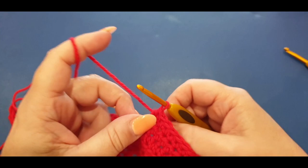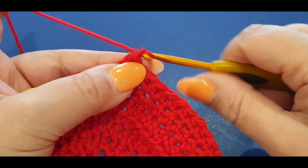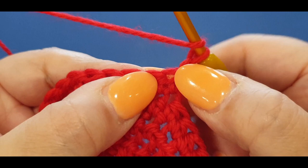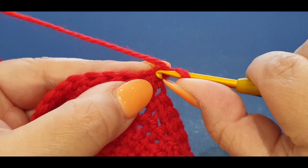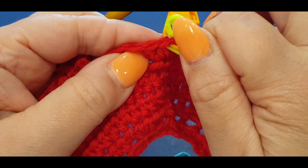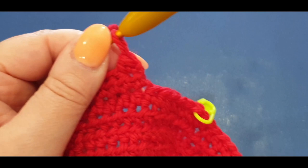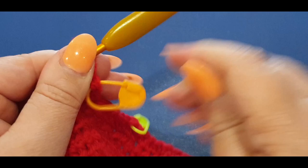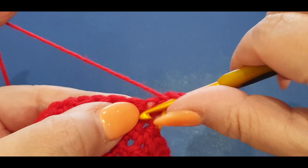We're going to leave those other stitches for now and focus on these 25. Pop your hook in. Chain one, turn your work like normal for a row. Yarn over your hook, in that very first same stitch put a half double. Pop your stitch marker in the first one. In the same stitch you are popping another half double - these are increasing.